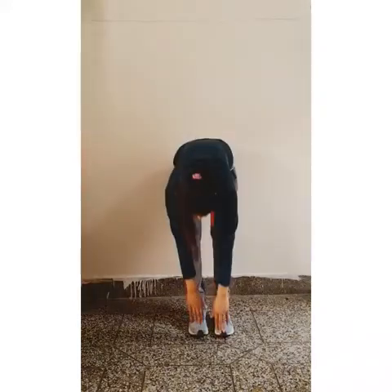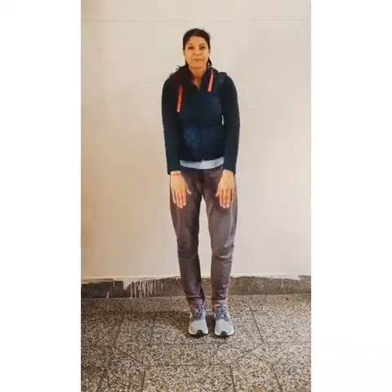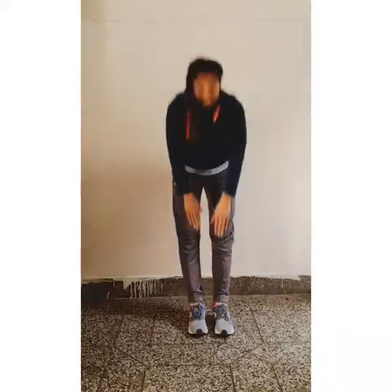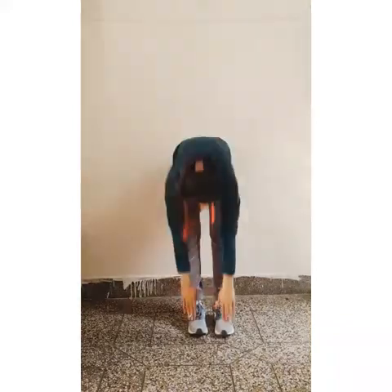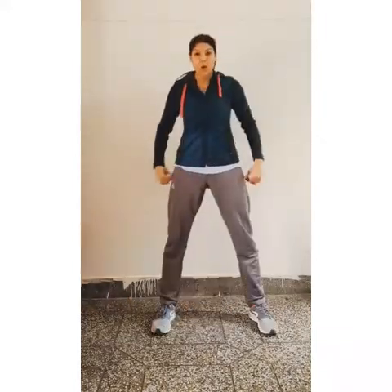Next exercise. Touch your toes and come up like this. 1, 2, 3, 4, 5, 6, 7, 8, 9, 10, 11, 12, 13, 14, 15, 16, 17, 18, 19, and 20.